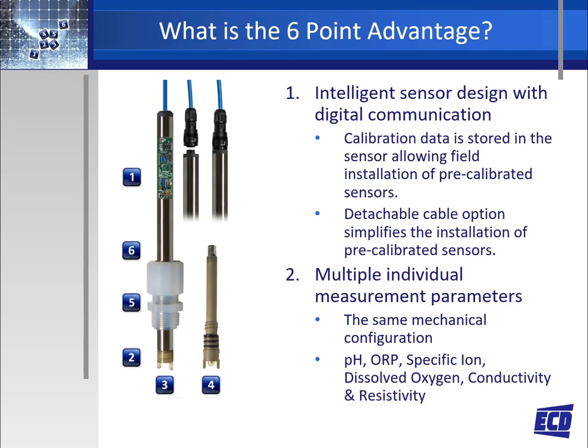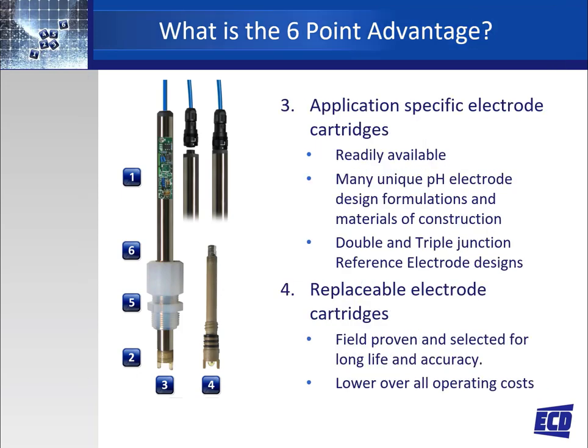Number two: the sensors can be configured for any one of the multiple measurement parameters in the same mechanical configuration. Number three: application-specific electrode cartridges allow the electrode to be customized for the application through unique design formulations and materials of construction. Along with double or triple junction configuration, the application-specific electrode will maximize the usable process life of the electrode.